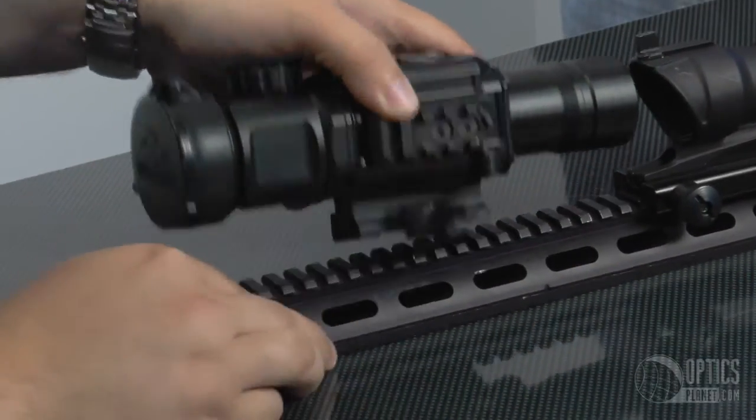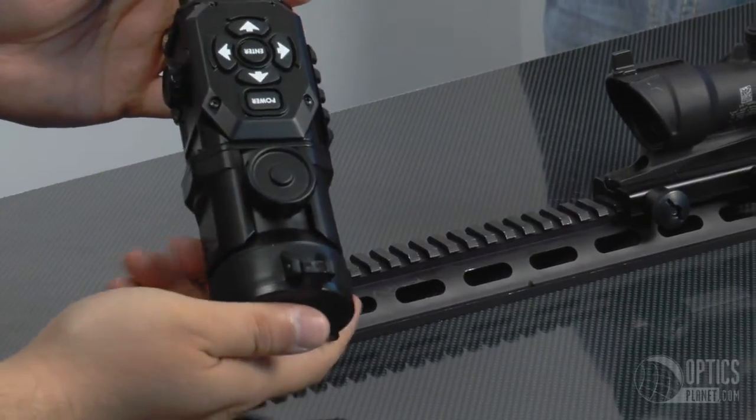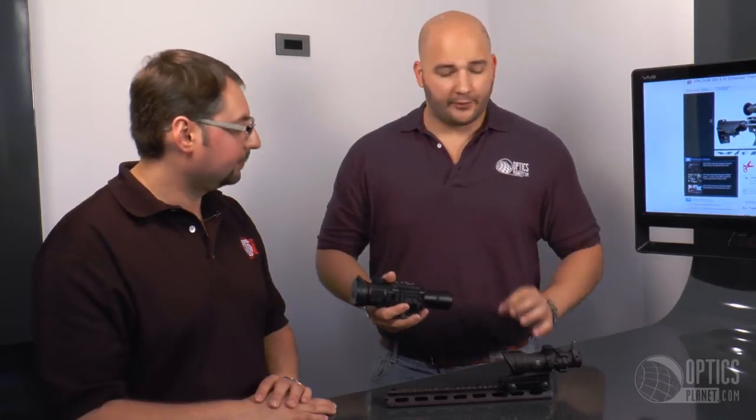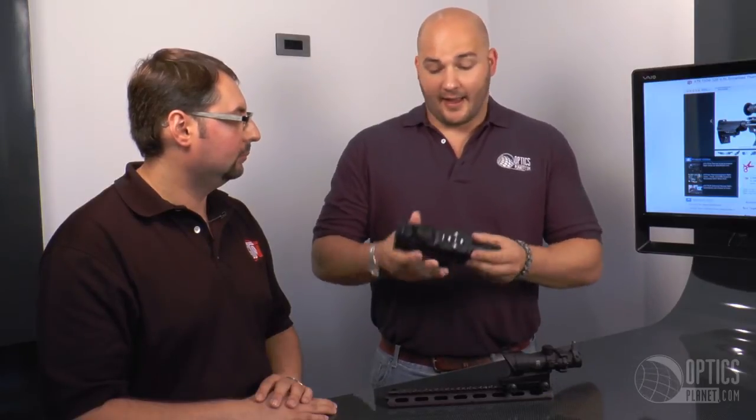Quick detach off the rail. It's a really nice, sleek unit. And one of the nice things, being that it is a clip-on, you don't have to lose your day optic zero. You have your favorite rifle zeroed — you don't want to touch it. Set it and forget it. Get your thermal clip-on from ATN, slap it on the rail, and now you're good to go at night — two, three, four, five, six hundred yards plus. Whatever you can shoot, this thing is really going to do it. Amazing technology, great ergonomics, and it's lightweight.